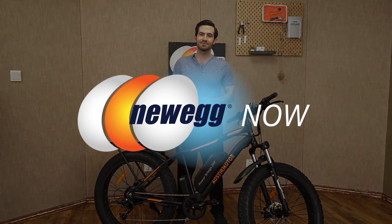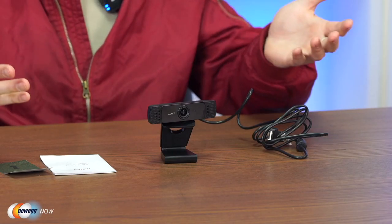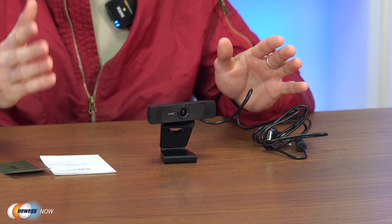Hi, I'm James and welcome back to Newegg Now. These days we're doing more and more through the lens of a webcam — from interviews to work meetings to family get-togethers. If you're looking for an affordable camera option that won't let you down, the Alki PC LM 1E 1080p webcam can do just that. Right out of the box there are no frills — just a manual, a warranty card, and your standard 1080p webcam.